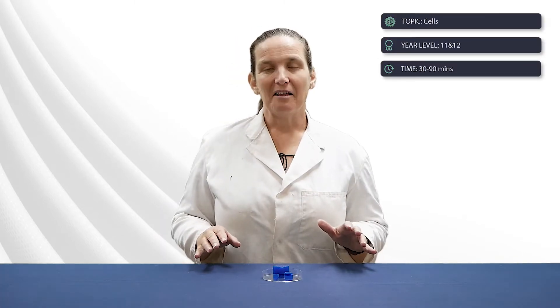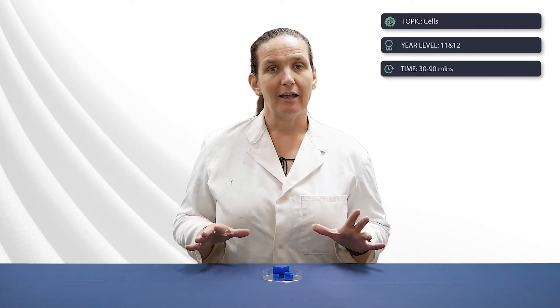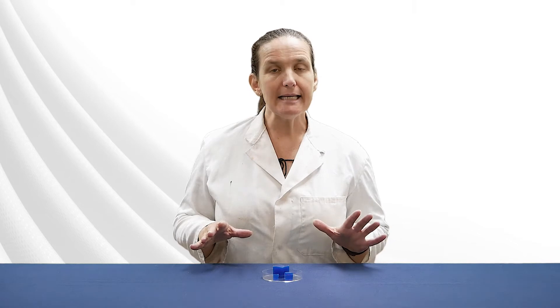This is a cells prac for year 11 or 12 biology students and will take 30 to 90 minutes to run. You can choose how long a class takes because you can either wait until all of the cubes have changed colour completely or finish up once it becomes clear what's happening.